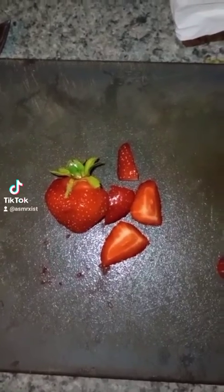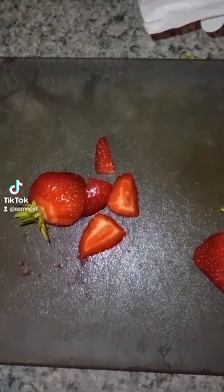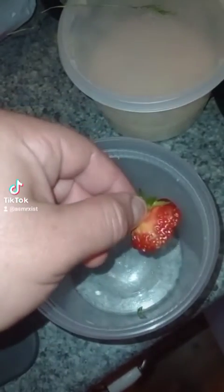Cut up into quarters, cutting the tops off. I'm not gonna show this because I'm taking video with one hand and you don't want to cut with one hand. Save the tops — you can make a syrup with them later.